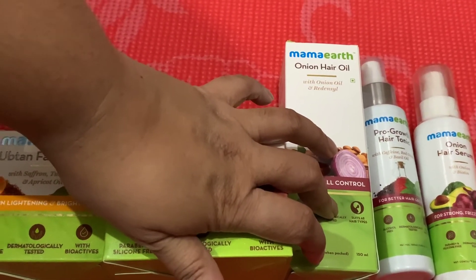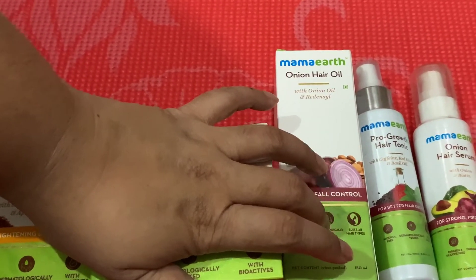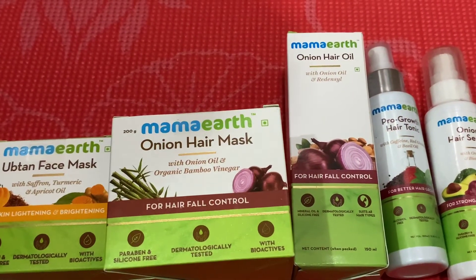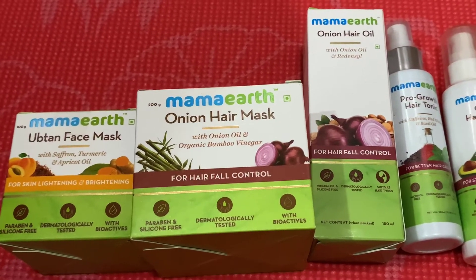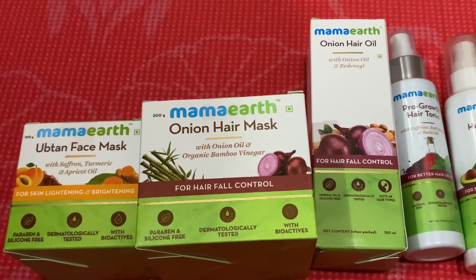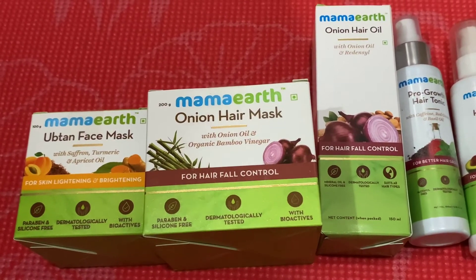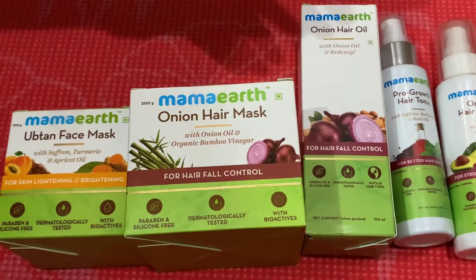This onion oil is rich in sulfur, potassium, and antioxidants, and contains redensyl which unblocks hair follicles and boosts new hair growth — a really good combination. Try it if you're having serious hair fall issues like me. My hair fall is not alopecia but comes from anxiety. My daily life puts a lot of pressure on me, and since I've been at home for the last three and a half months I can really see how much hair I'm losing.